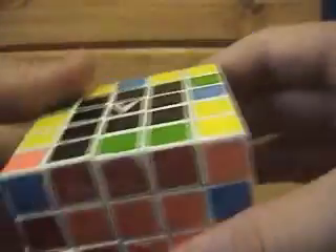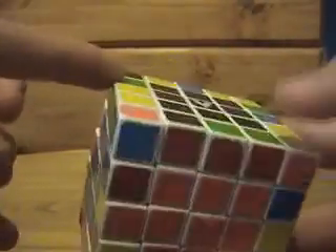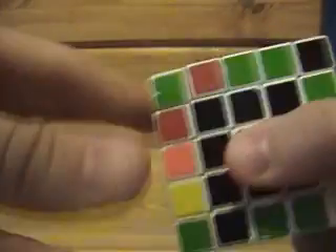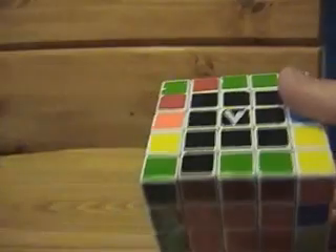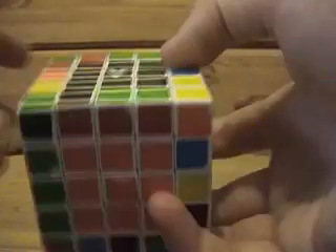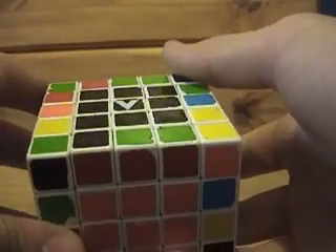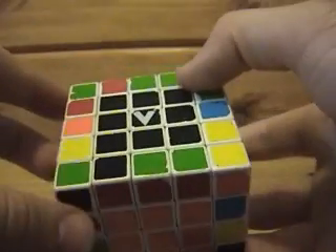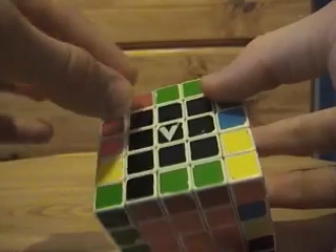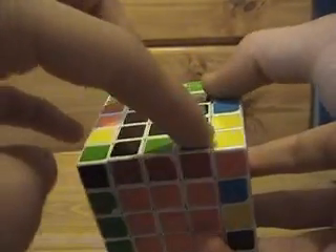We're looking for the green-red piece on the cube — there it is. We're going to bring it to the back. Experiment and find the fastest way for you. Here it is right here, and we want it to go here. This is a perfect scenario to show you how to do two edges at a time. There is a way to solve two edge pieces at a time.